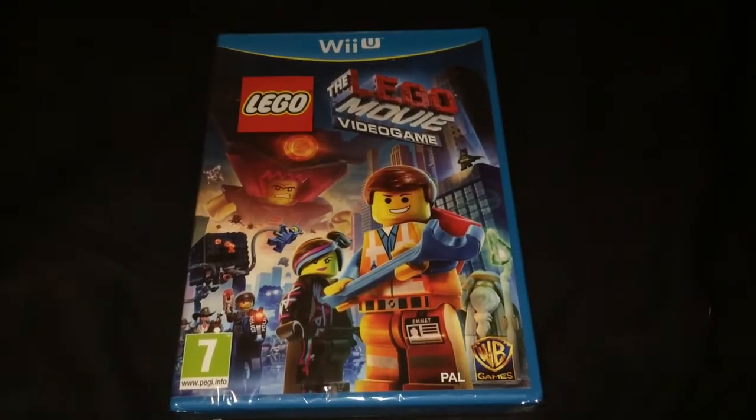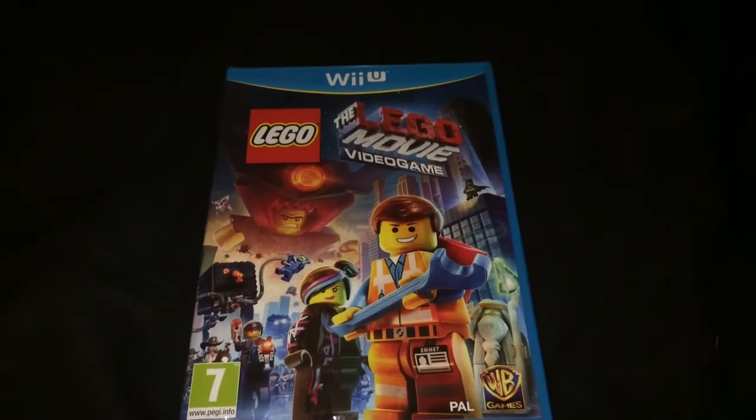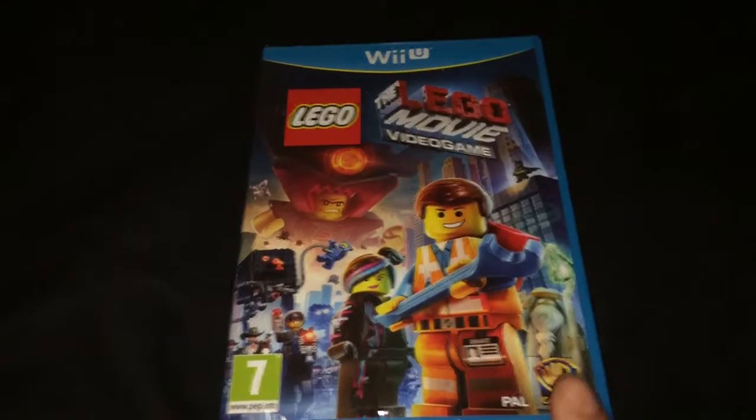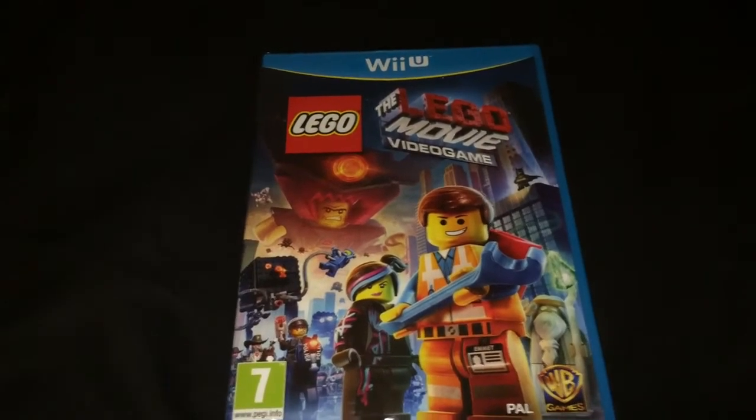Hi there YouTube, just bringing you another unboxing. This time it's for Nintendo Wii U — it's the Lego Movie Video Game. It's just come out today, just received it, and I thought I'd obviously do an unboxing.